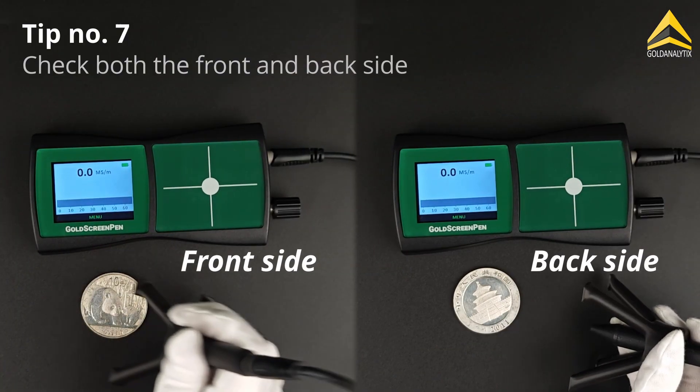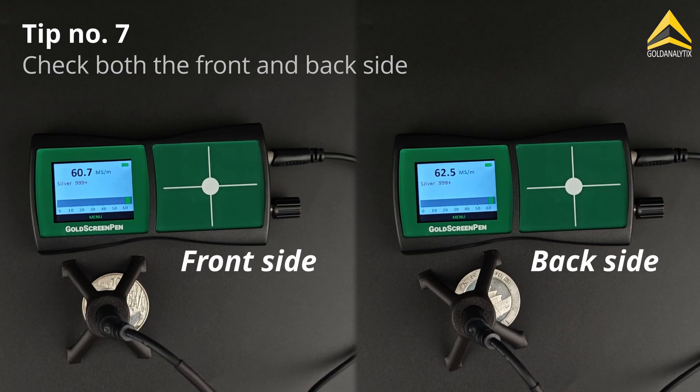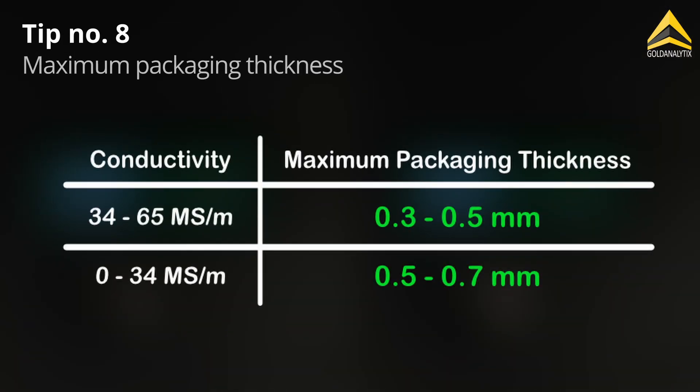Each object should be measured from both the front and back sides to ensure optimal penetration. Foils and blister packs must not be too thick. Here's a table showing the maximum allowable packaging thickness, depending on the expected conductivity of the test object.